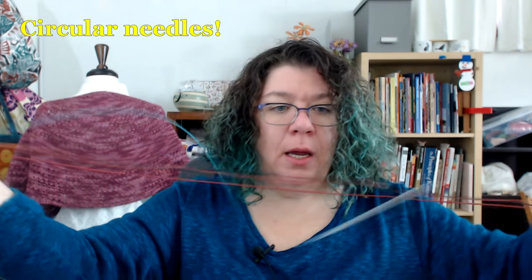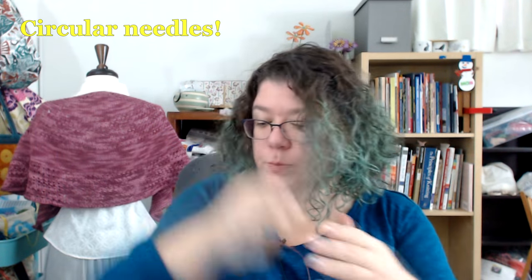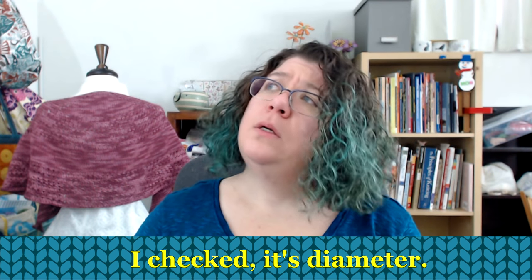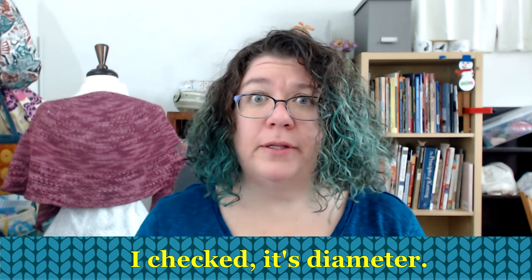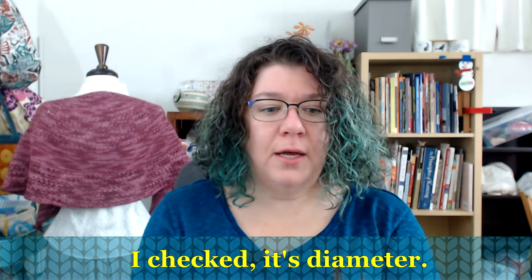With cable needles, you have to look at the diameter — how thick your needle is. When you're looking at regular needles, all you're talking about is size. The size tells you what the diameter of the needle itself is, and the diameter sets the size of your stitch. In the United States, diameters are numbers — this is an eight, but it also says five millimeter. In the United Kingdom and Europe, they use the actual millimeter of the diameter of the needle. I'm going to look it up and put it in the comments, or if you know the answer, let me know.